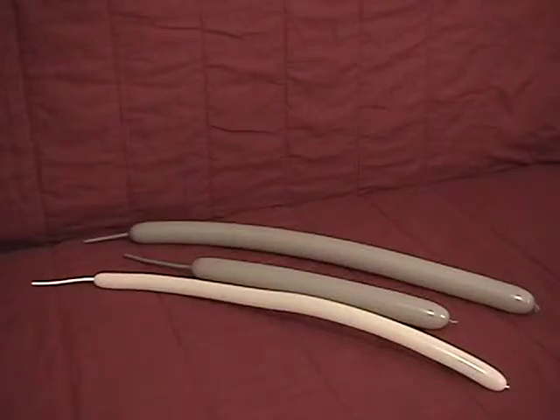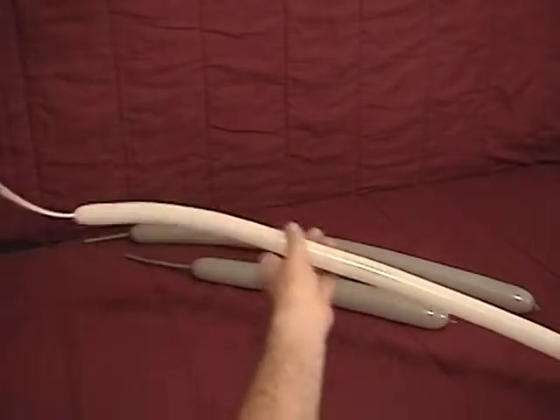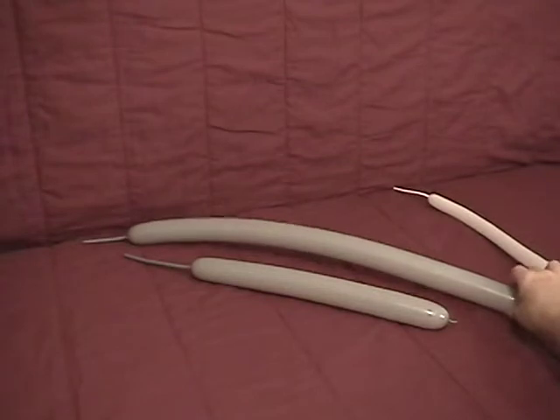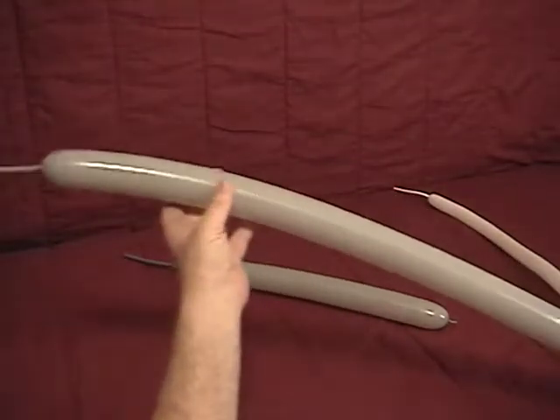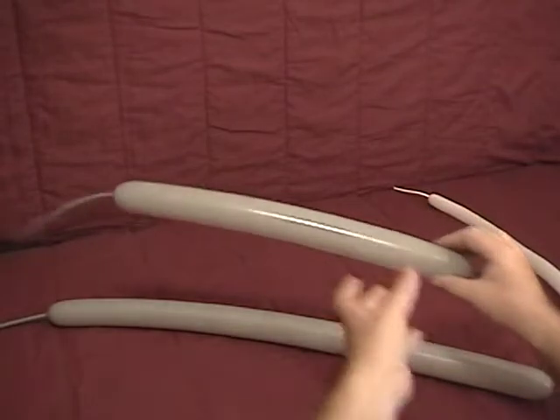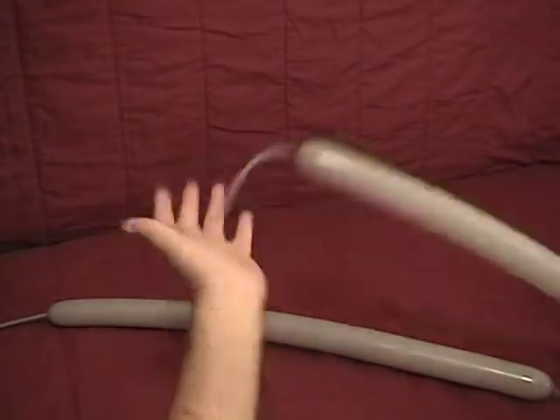For our elephant, we have three balloons. We have a white 160 inflated with about a five inch tail. We have a gray 260 with about a four inch tail and a second gray 260 with about a six to seven inch tail.